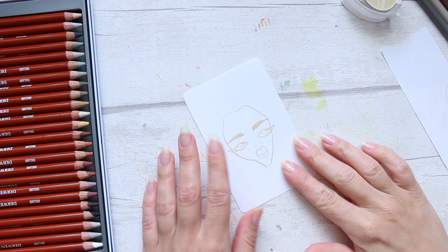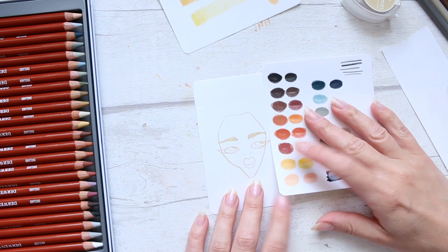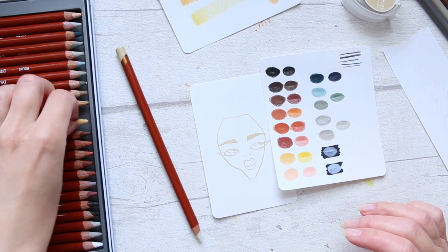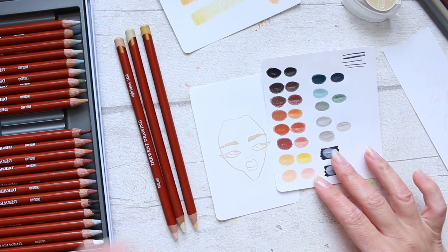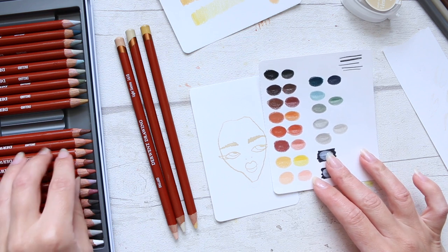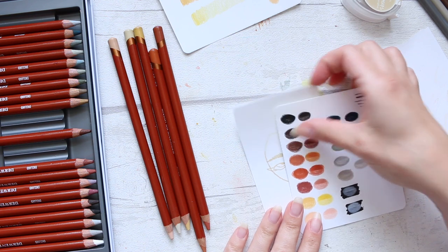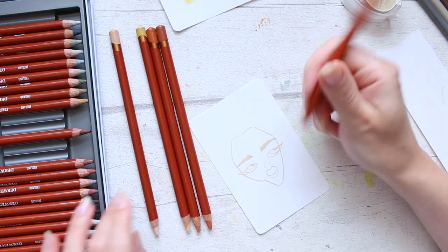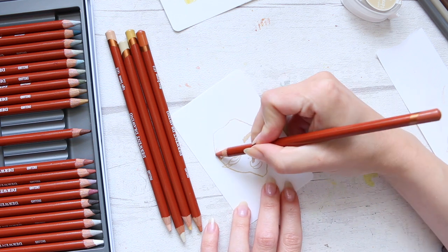So let's start. I'm going to begin by picking out colors that I think would be quite nice for the skin tone. I'll just go with a number of colors here. We'll start with the darkest color towards the contour of the face.